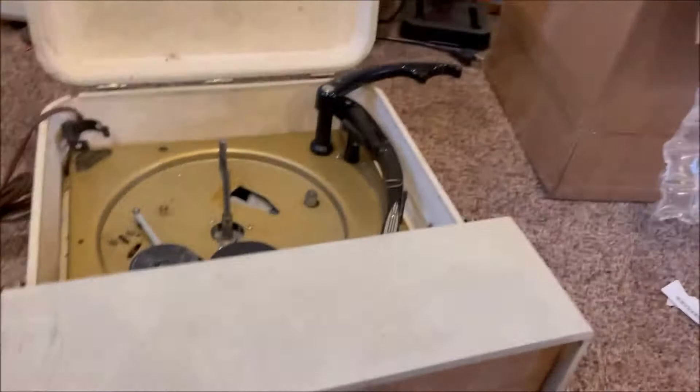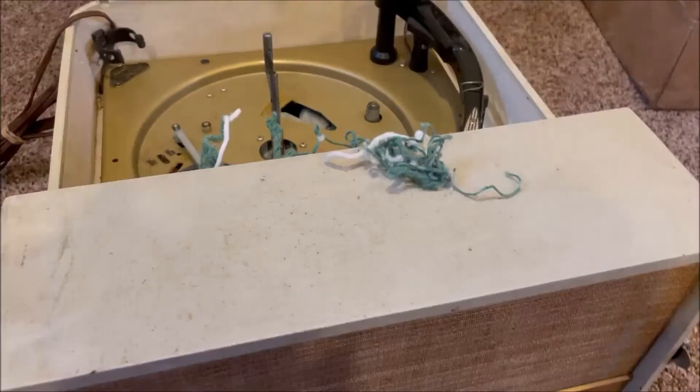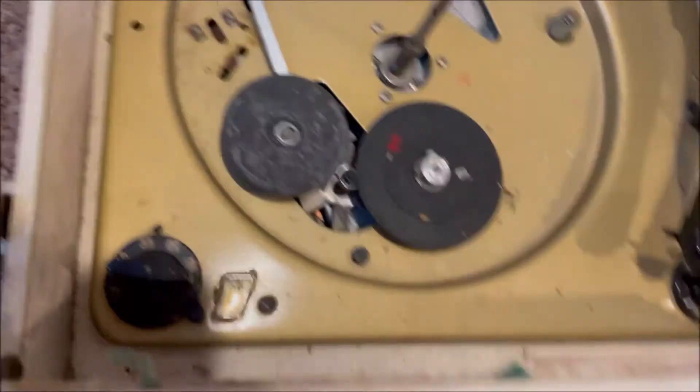What is all this? There's like yarn inside here. What in the world? I hope that's not like a critter's nest. That's bizarre. I've never seen anything like this in my life. Y'all ever seen a bunch of yarn inside an old record player?